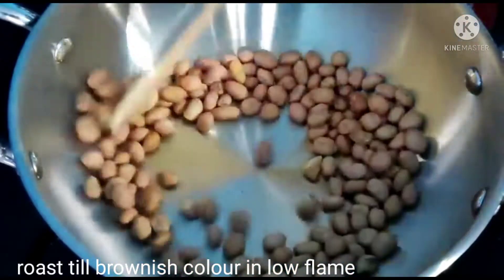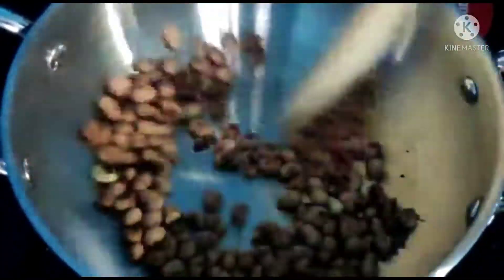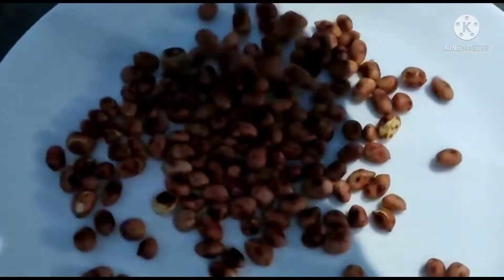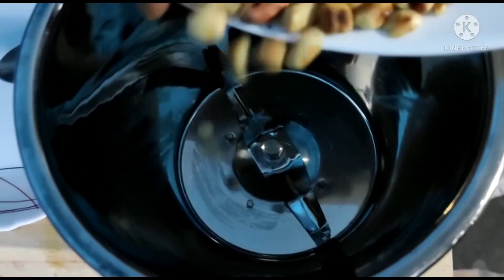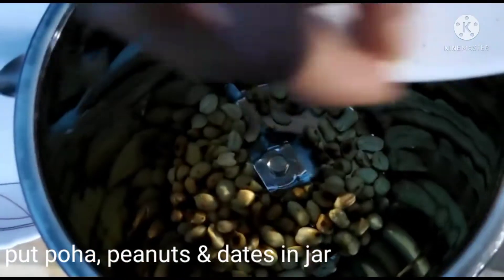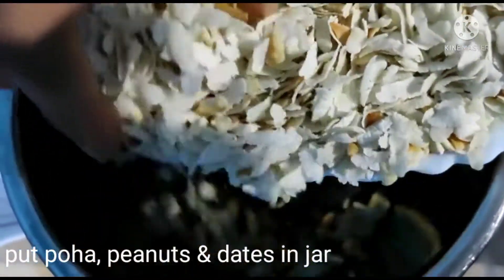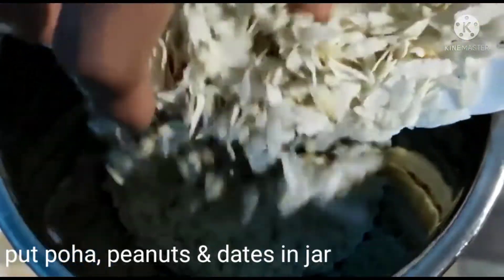Put it on a plate. Put the coconut oil on top. Let the thyme out. When the fish is done, use the same way to make the fish.